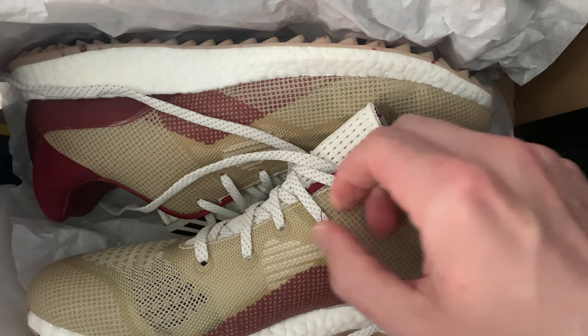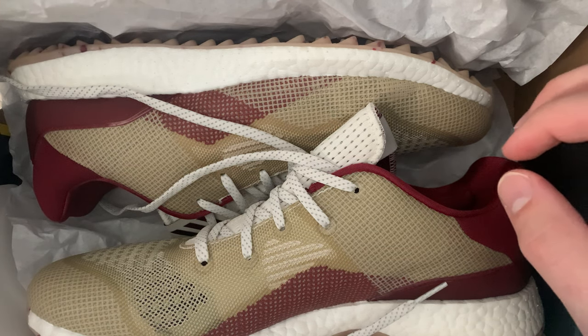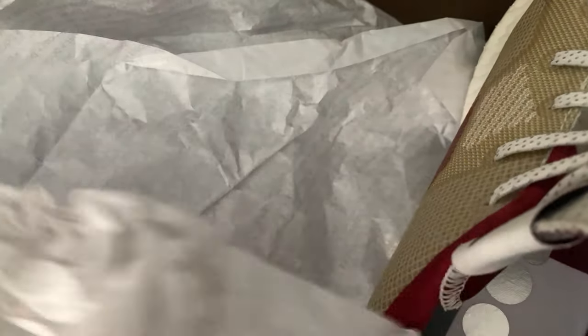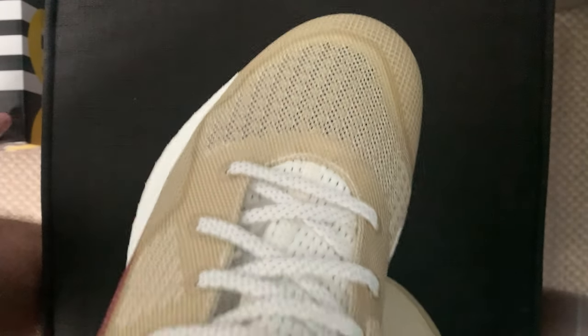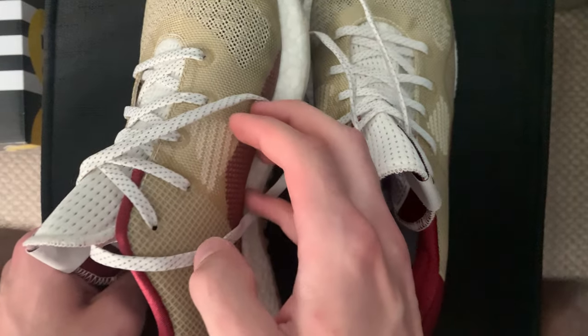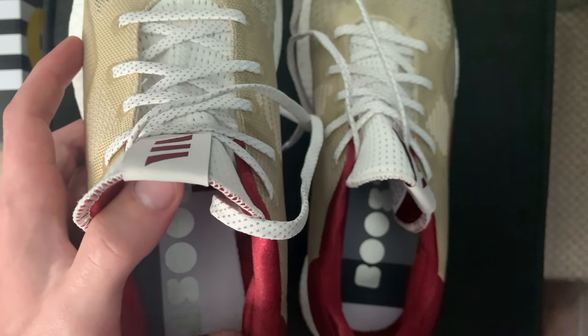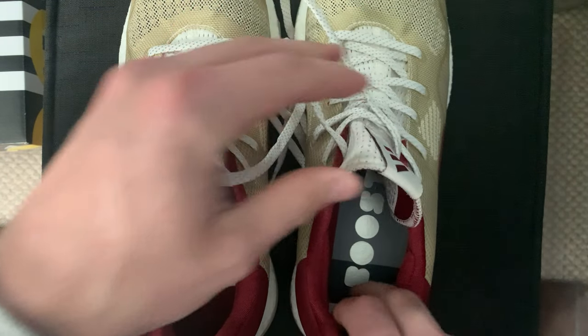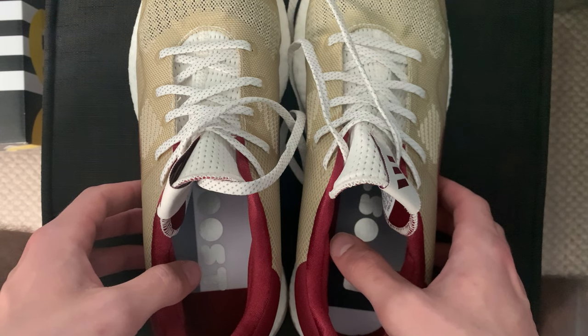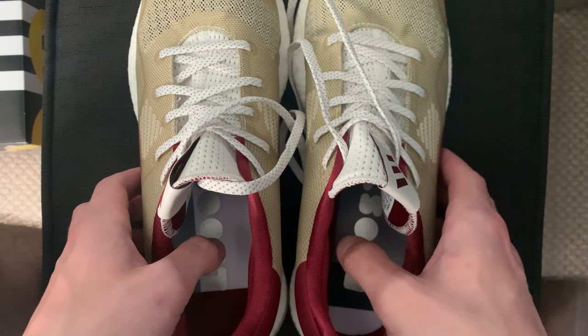There they are — the Cross-Knit DPRs. They're kind of like an Iron Man color if you can tell. Let's take them out of the box. So here we have them, the Adidas Cross-Knit DPRs. You can see on the inside it has the Boost.